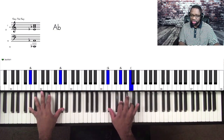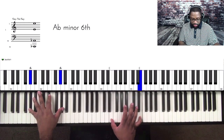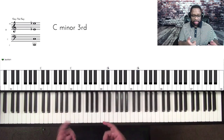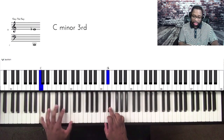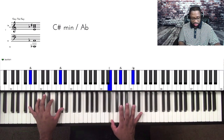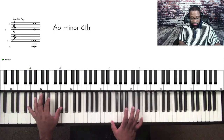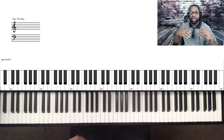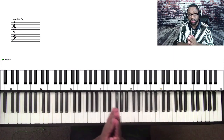Watch what I'm going to do — I'm just going to change the bass, and it's going to make a difference. All I did was change my bass: when I got to the E-flat, I changed my bass note to the C.